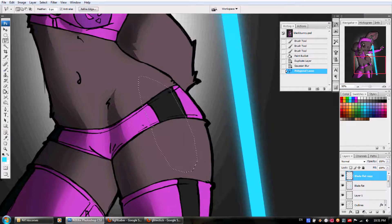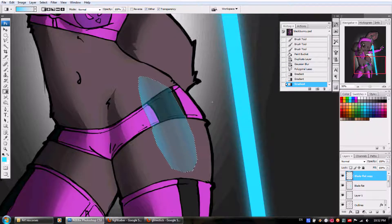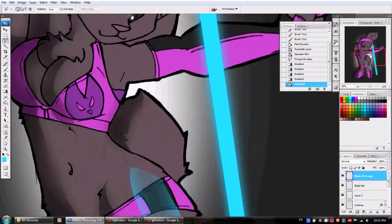We're going to go into the paint bucket tool area and switch it to gradient. We're going to take just a couple nudges here with the color of the glow stick effect. You want the edges to be brightest. Deselect. Doesn't that look cool?